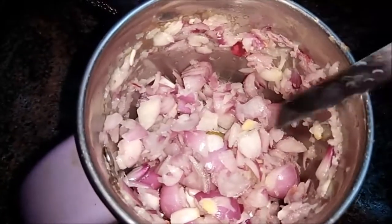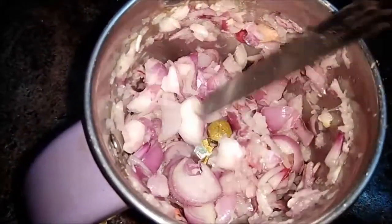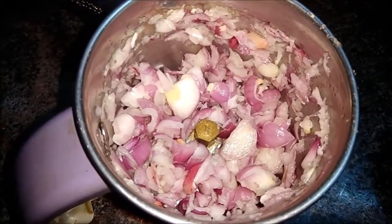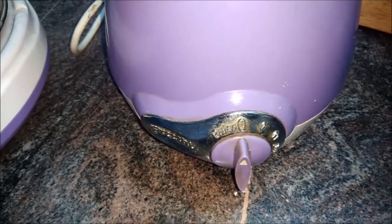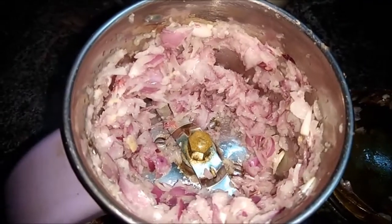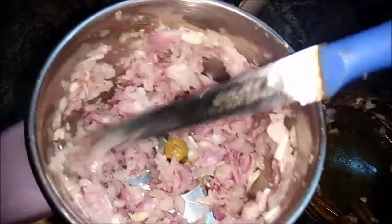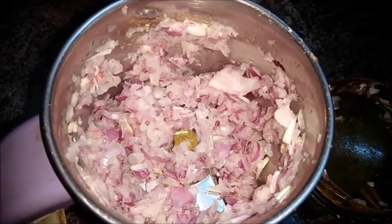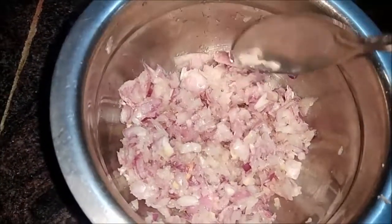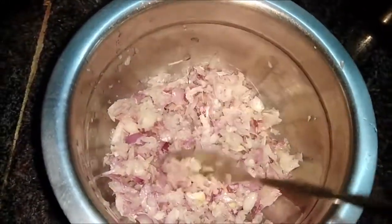Let's try this trigger. We will do a fine chop in the mixer. It's easy to make. We will use this option to chop fine.